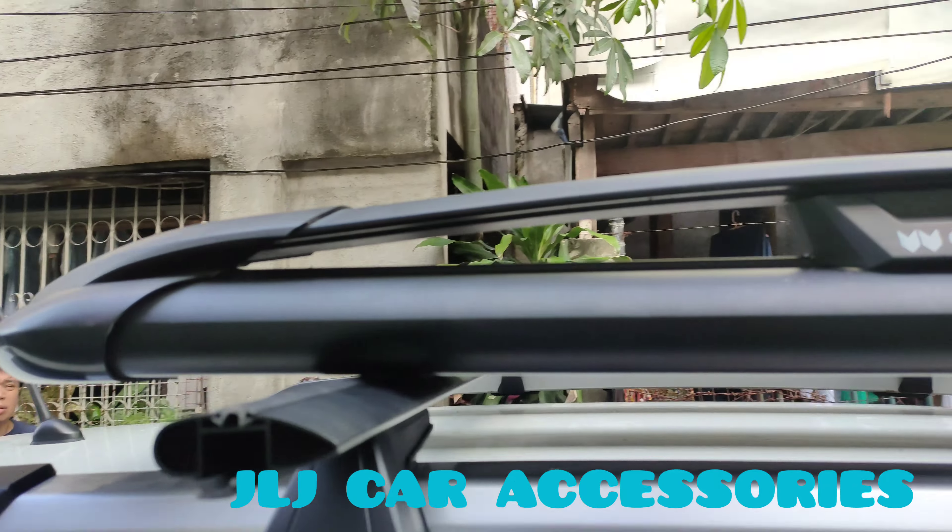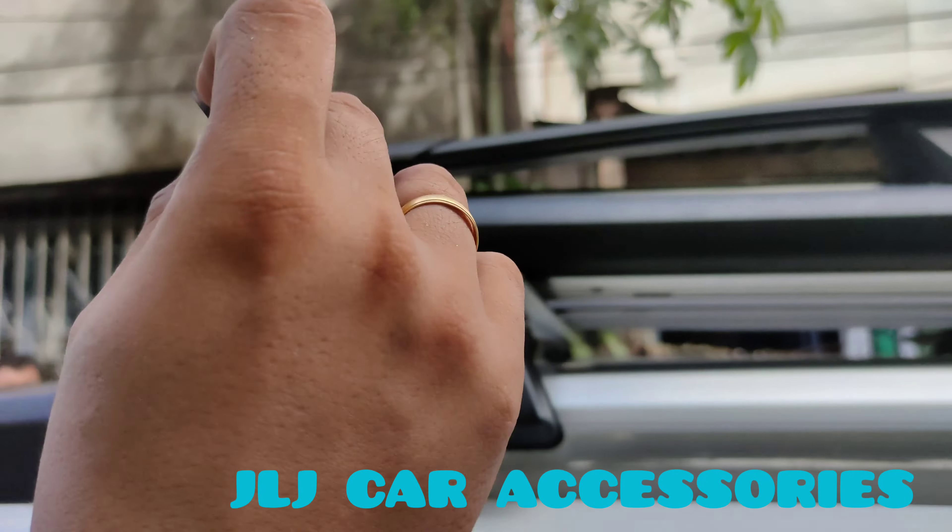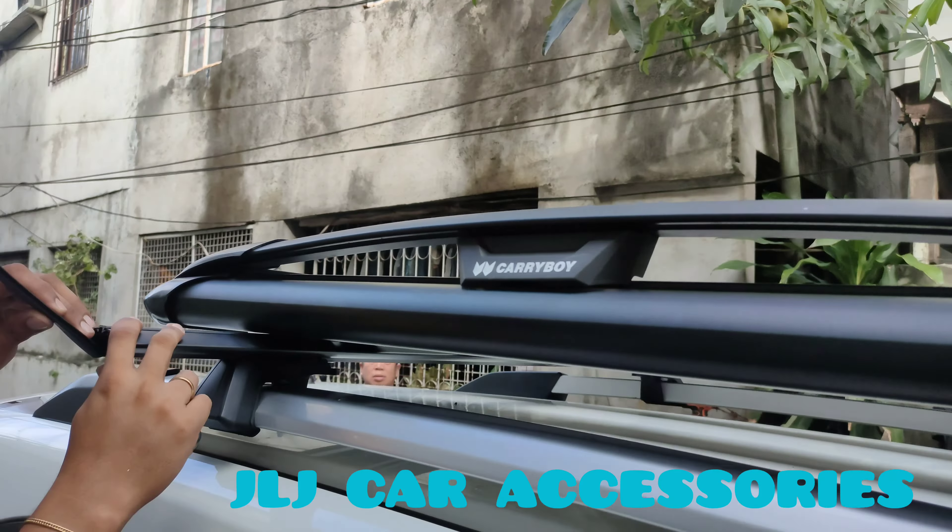Finished product na kami. Kinakabit na lang ni Uni yung saso ni Ann. Bawasan mo ng konti yung ganito — yung rubber. Tutukod dyan eh. Yan, bawasan mo pa ng konti. Nakikabit na namin yung premium crossbar.